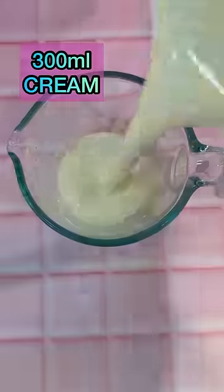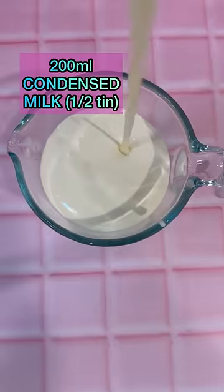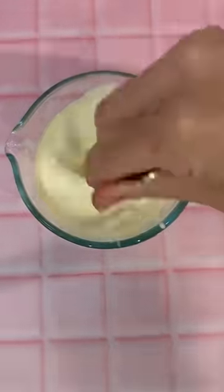Now it's time to make the ice cream. In a jug, we poured 300ml of thickened cream, 200ml of condensed milk and a dash of vanilla, giving it a good whisk with a fork.